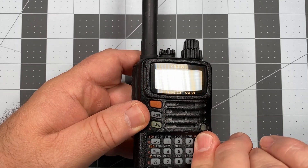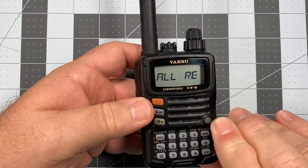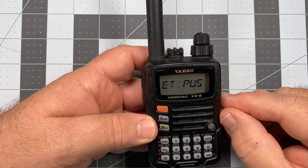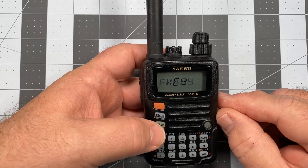So at this point we're going to press down and power up, and you see the 'All Reset' message on the display. The only thing I have to do at this point is just press the FW key and the radio will reset to factory default.